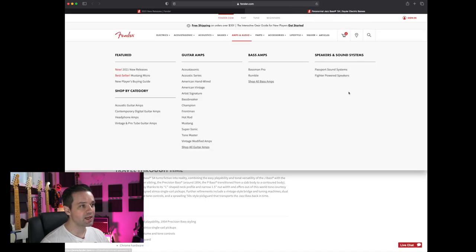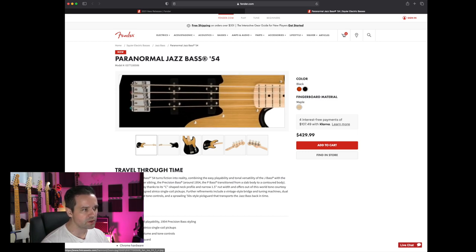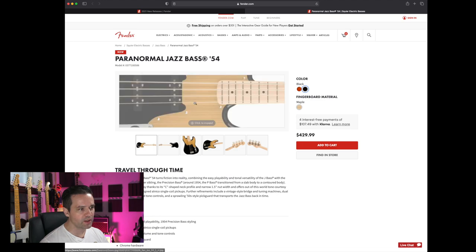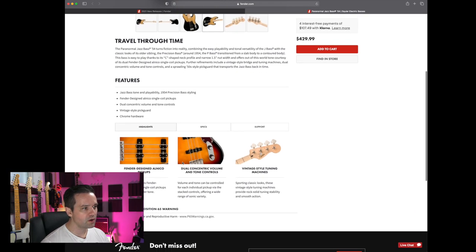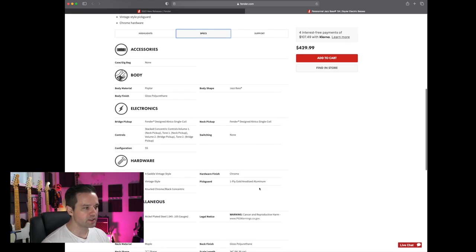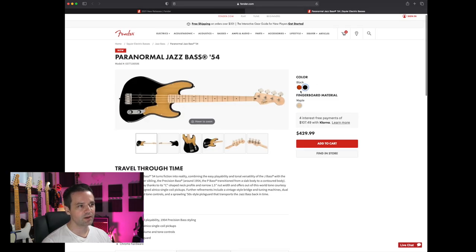Last one is a bass guitar — the Paranormal Jazz Bass '54. It has Alnico single coil pickups with a 1954 Precision bass styling, dual concentric volume and tone control, and a vintage-style pickguard in gold anodized aluminum. I won't be checking out a bass guitar anytime soon since I already have one, but if I had to pick, I'd get the black color.